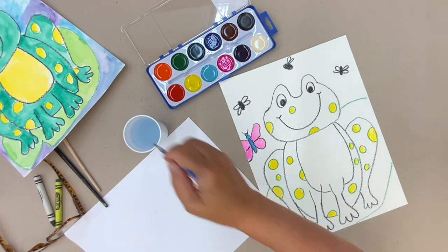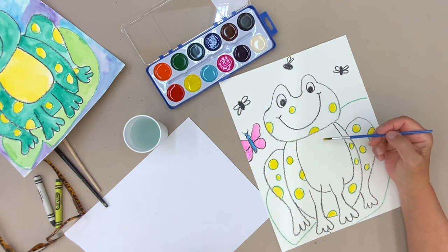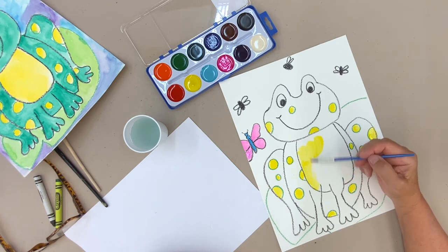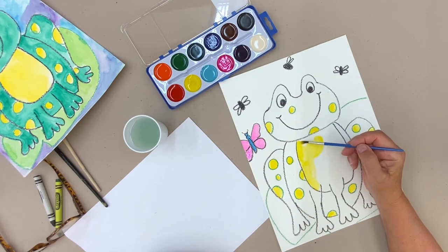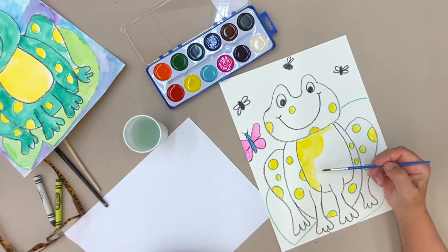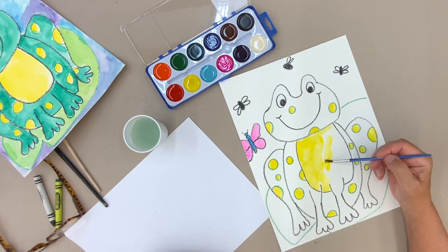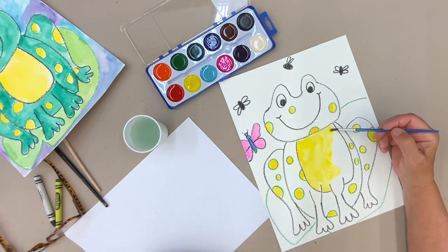Looking colorful! Now it's really going to look colorful because I'm choosing yellow for his belly. Again, it's really white, but we want it to be bright. You could use a blue too, or a lighter version of green — whatever you want to do. I'm going to do a little bit of mixing colors because I want a couple of different greens, so I'll show you that now.